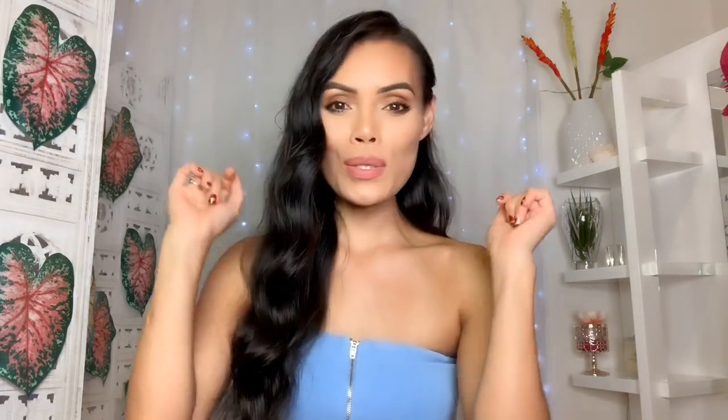Hello my beautiful angels, welcome back to my channel, or welcome if you are new here. My name is Angel. If you want to see more of my face back at your screen, please subscribe to my channel and hit that bell next to it so you will get notified every time I upload another video.